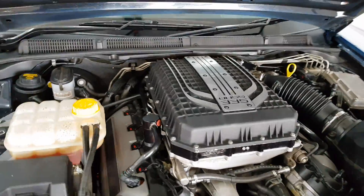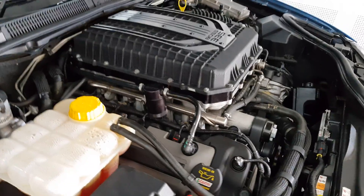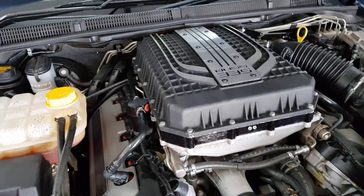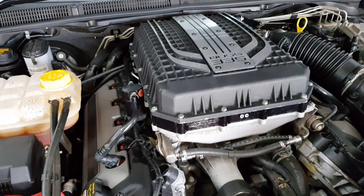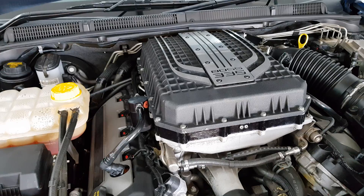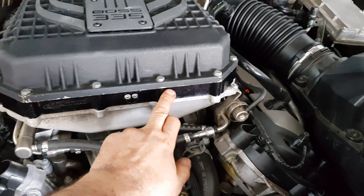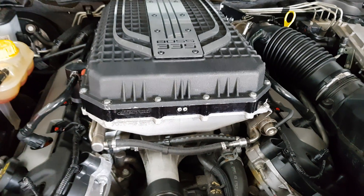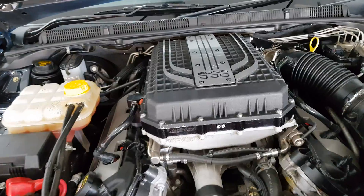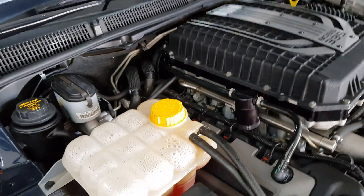Just going to do a short video explaining a couple of issues people run into mainly with aluminium radiators, water-to-air intercoolers, and anything with an aluminium core. This car had an issue where the tube itself split internally in the plenum — that's basically the cooler inside. Most people will blame the manufacturer, the supplier, or the installer, but the fact of the matter is the problem comes from electrolysis.